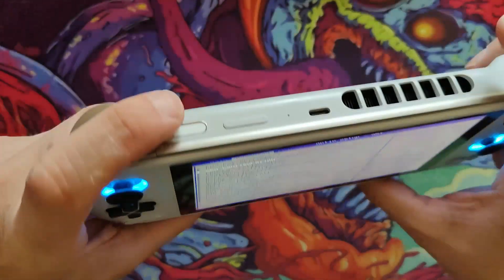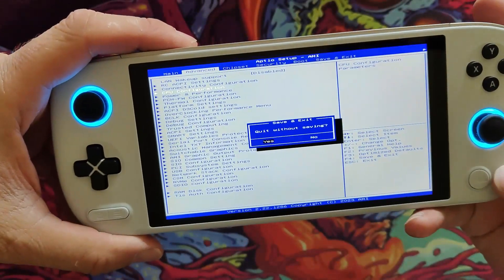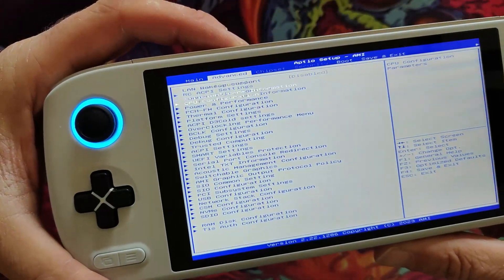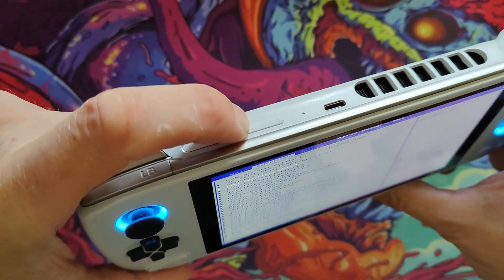To go into an option, you have to press the minus button — no, that's actually the cancel button, I beg your pardon. So it's the plus button, sorry, to go into a menu. And to come out of a menu, it's the minus button.